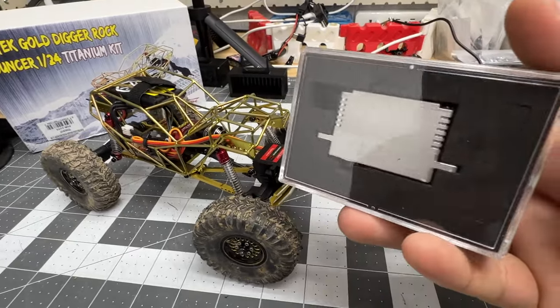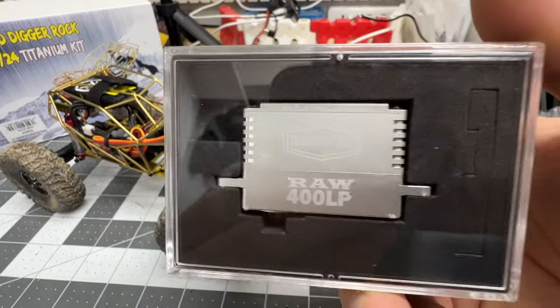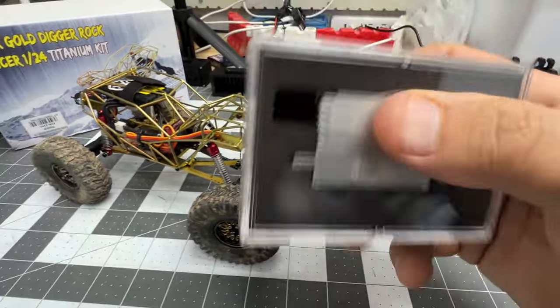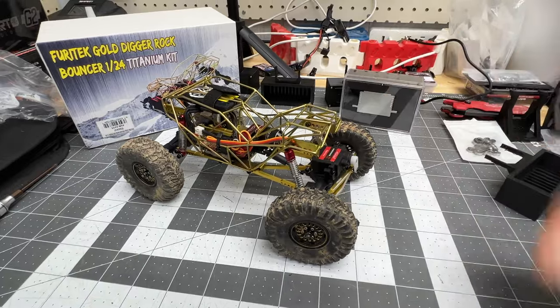Thanks for tuning in as always, have fun RC'ing, catch you next time. Also coming to the UTB 18 very soon — the new RAW 400 LP from Reefs RC. Be ready for that guys, have fun RC'ing!